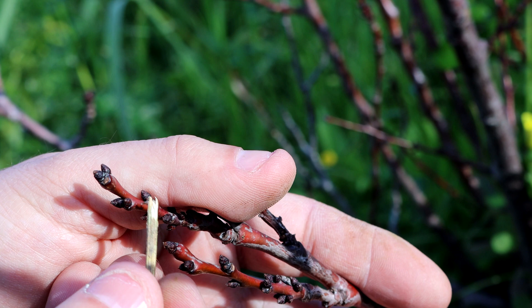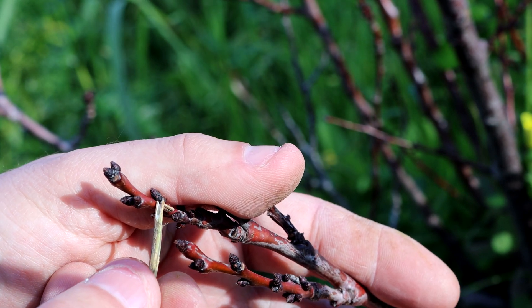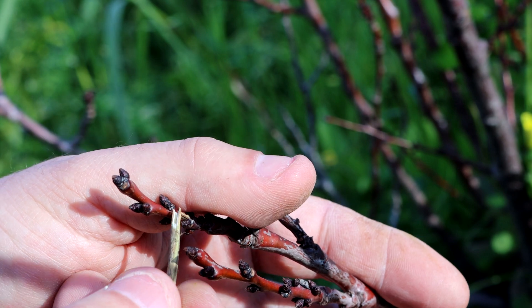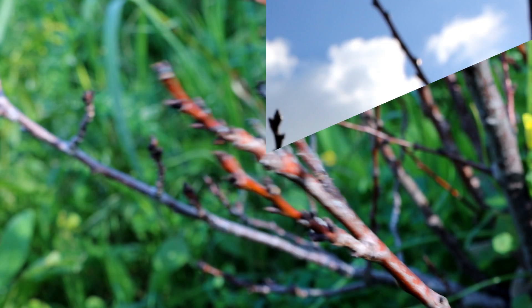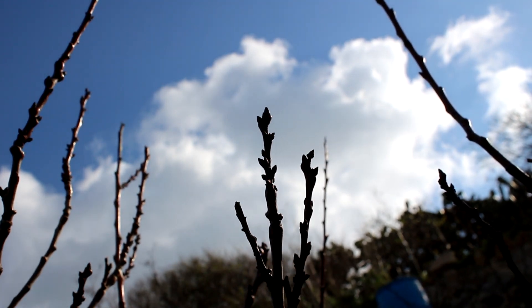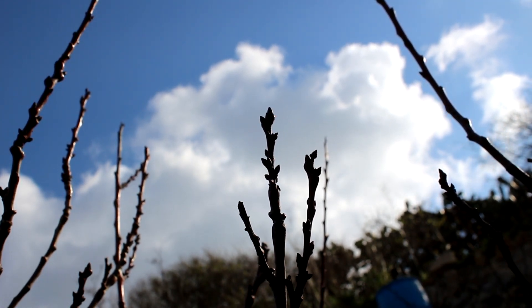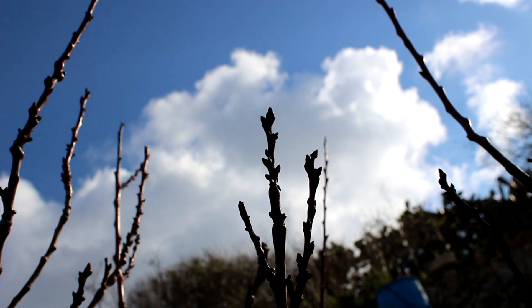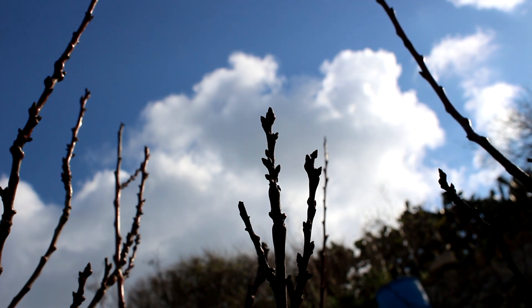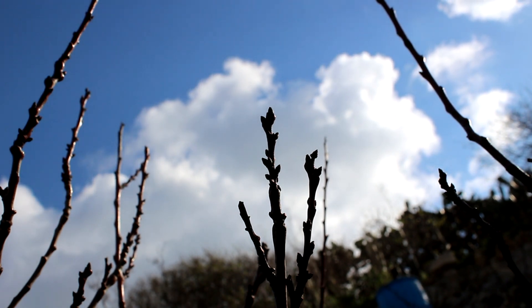Let me show you: here I have a leaf bud, and at the end and behind it there's a flower bud. Leaf buds are generally very thin while flower buds are a bit on the bulky side. As they start coming back to life, the buds will show even more differentiation.